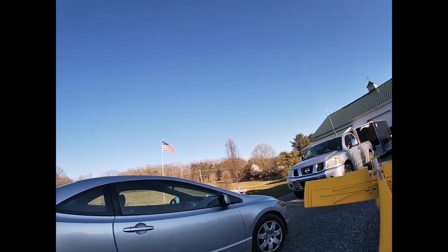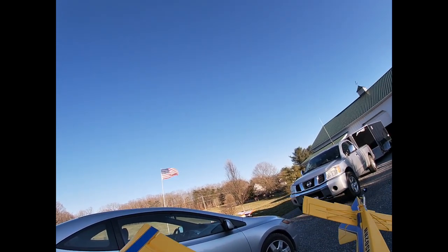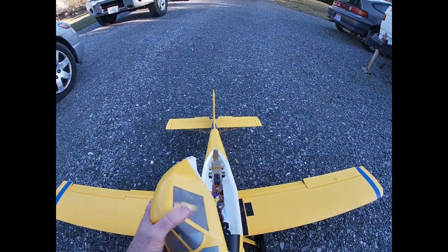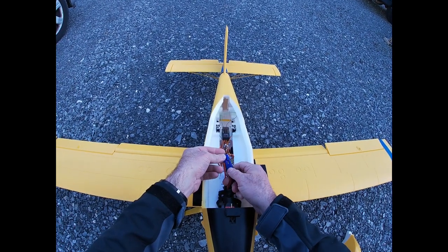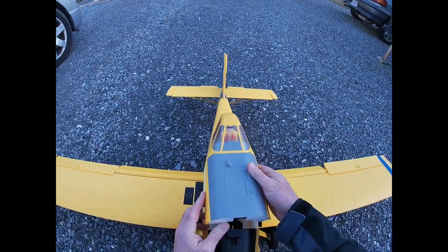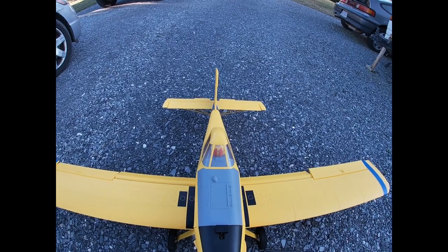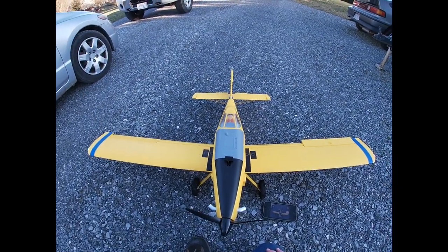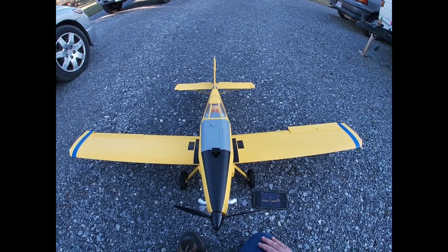It's a cool plane and there's a lot of wind today — kind of gusty, maybe calming down. It's about five o'clock. We're going to take off into the wind. It flies great and it's better in the wind — especially taking off in a crosswind — than the Turbo Timber. I think that's because of the low wing.